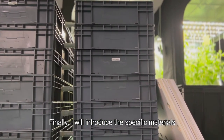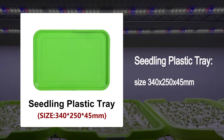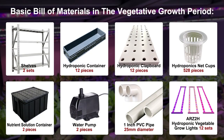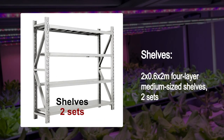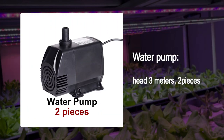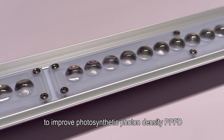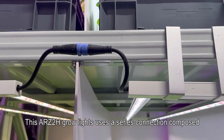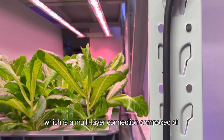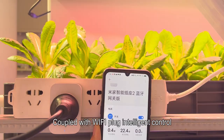Finally, here is the specific materials list for building a plant factory. In the seedling period: seedling sponge, seedling plastic tray, nutrient solution, vegetable seeds, seedling grow light, and seedling rack. In the vegetative growth period: shelves, hydroponic container, hydroponic cover board, hydroponics net cups, nutrient solution container, water pump, PVC pipe, and hydroponic vegetable grow lights. The ARZ2H grow light adopts a condenser lens to improve photosynthetic photon density (PPFD). It uses a series connection composed of double-ended waterproof plugs and T-shaped wires, coupled with Wi-Fi plug intelligent control for power saving and convenience.